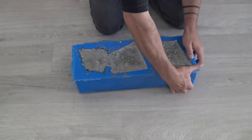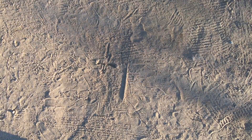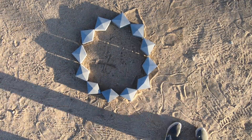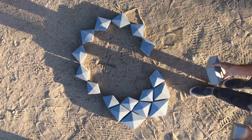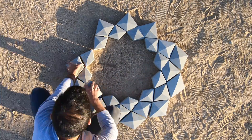I let the concrete cure for 24 hours before popping the pieces out of the mold. I repeated this process 11 more times until I had enough pieces to complete the fire pit. I let all the pieces cure for two weeks and thoroughly dry out before assembling them.